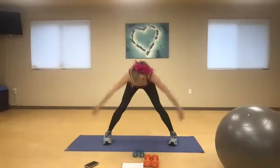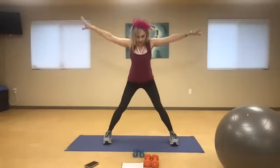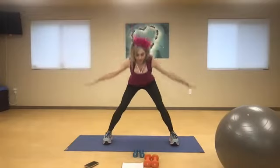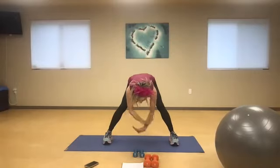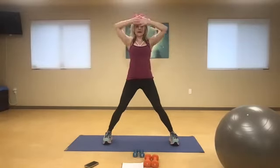Lengthen from here, you guys. Reach for that sky and sweep back behind you. Inhale, exhale. One more time — inhale and exhale.